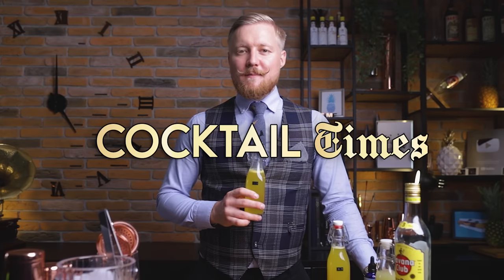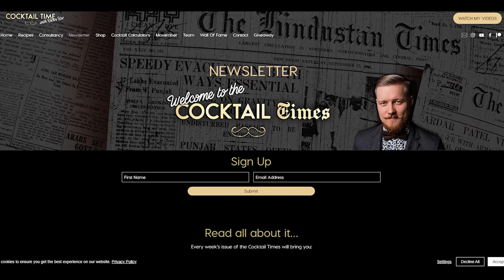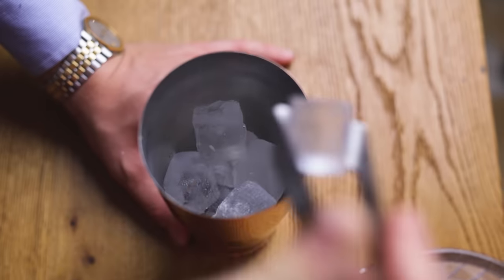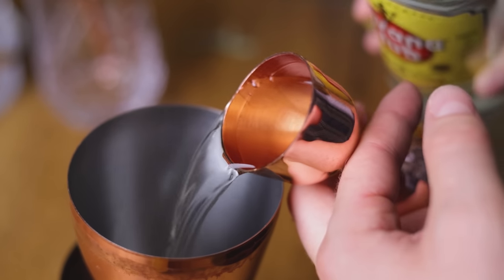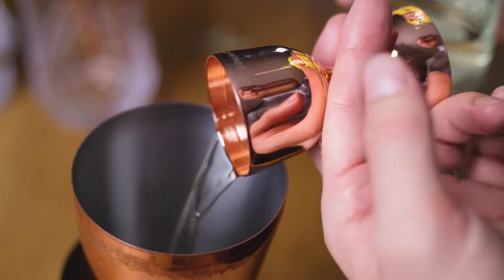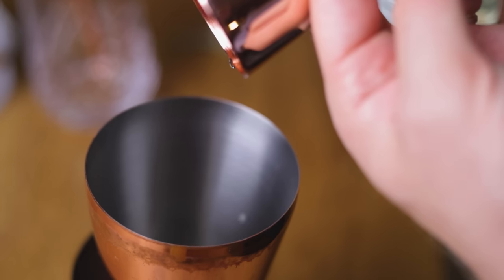I'll show you how to make the pineapple daiquiri using the 1-to-1 cryo pineapple syrup, super lime juice, light rum, and saline solution. Into a chilled shaker, add 2 oz or 60 ml of light rum — I'm using Havana Club 3 Year, but Plantation 3 Stars or Diplomatico Planas are great options too. Follow that with three-quarters of an ounce or 22.5 ml of super lime juice. After you make a new batch of super juice, make sure to reuse the peels for super limoncello or lime-cello.